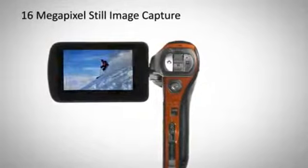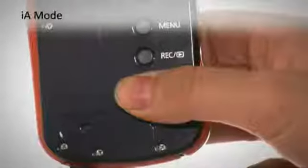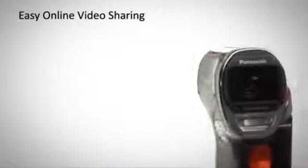With 16 megapixel still image recording, this camcorder doubles as a top class digital camera, while Intelligent Auto makes it easier than ever to save those precious moments quickly.